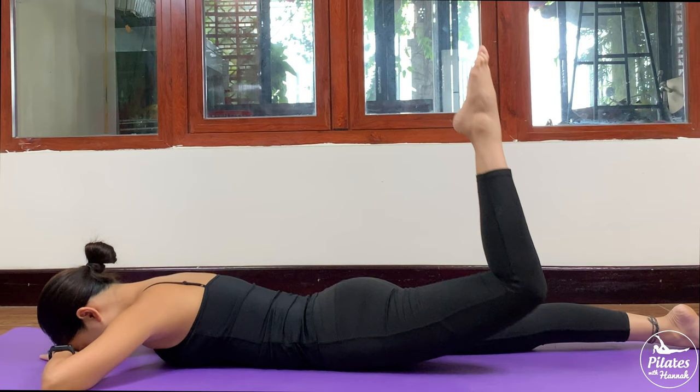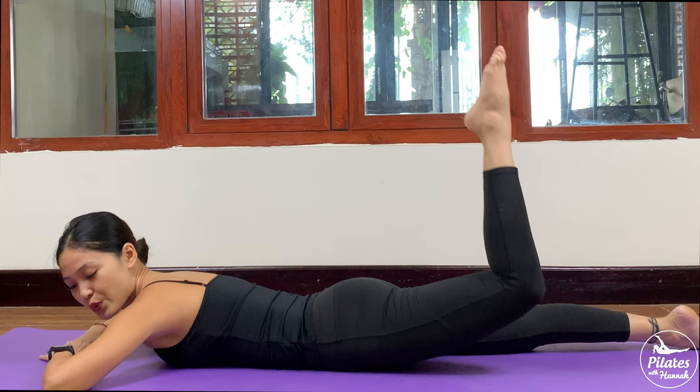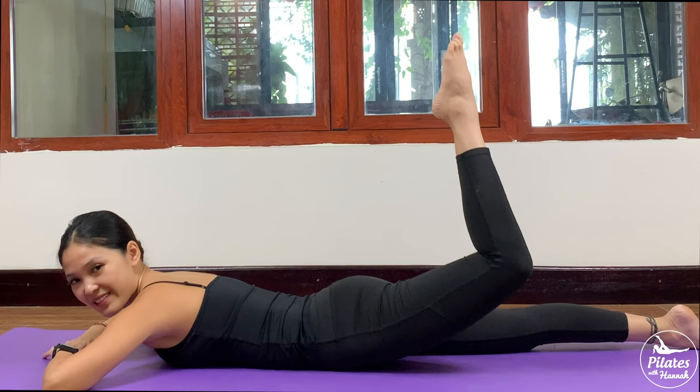9, 8, 7, and 6, 5, 4. Squeeze your booty muscles, contract your pelvic floor muscles. And 2, and the last one. Slowly bring it down.